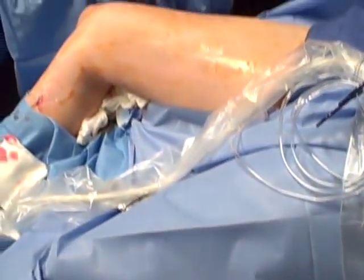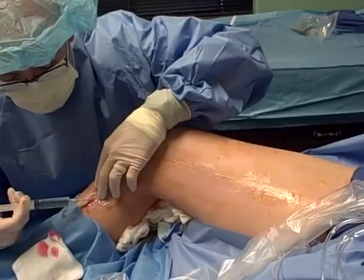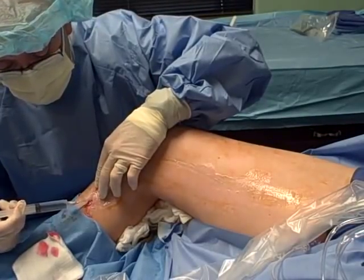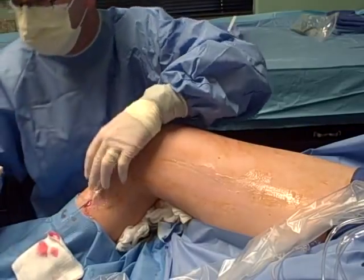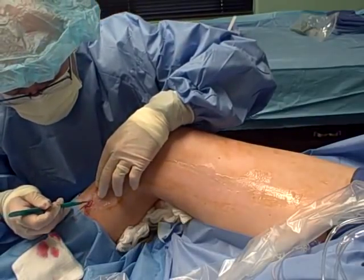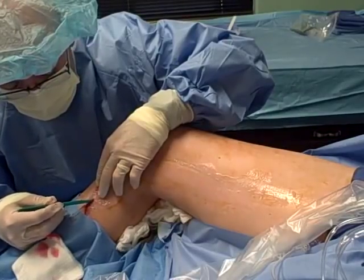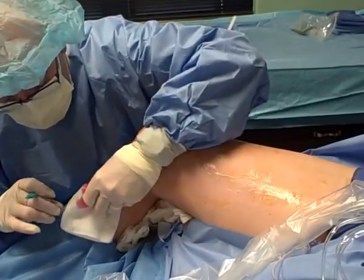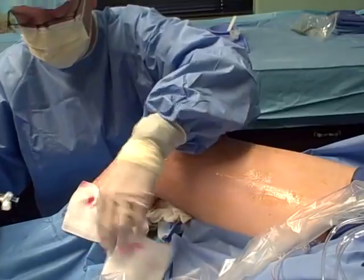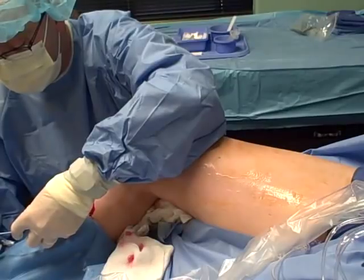This is called the Seldinger technique. I'm going to put a little bit more lidocaine in here because this should be a virtually painless procedure, although as we've all experienced, when you have lidocaine sometimes it stings a little bit. I'm going to make a tiny incision right over the top of the wire. The next part of the procedure is we have an introducer, and that's where we open the vein up a little bit so we can get the catheter in there.